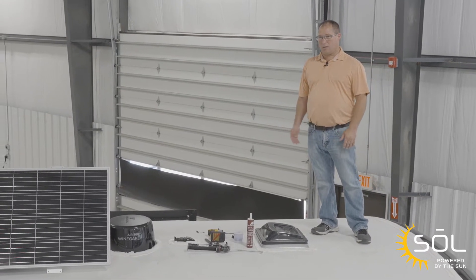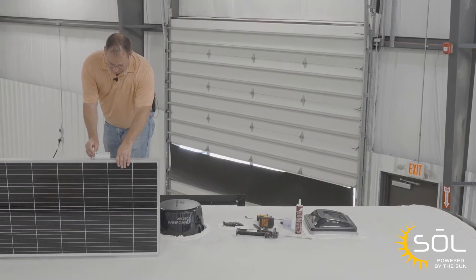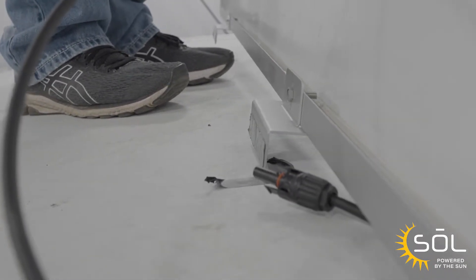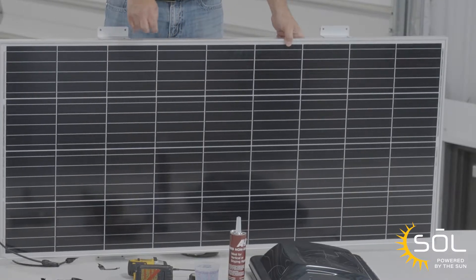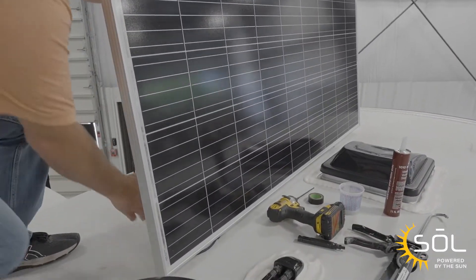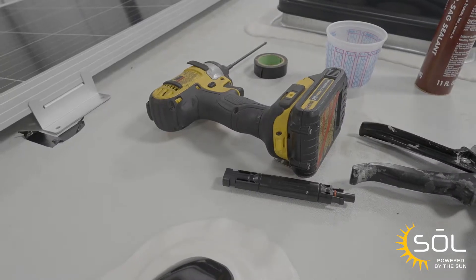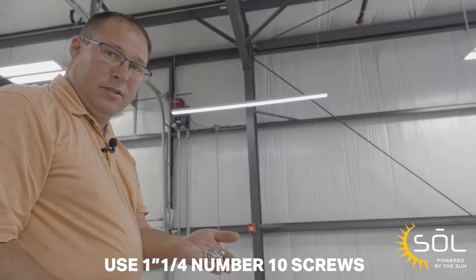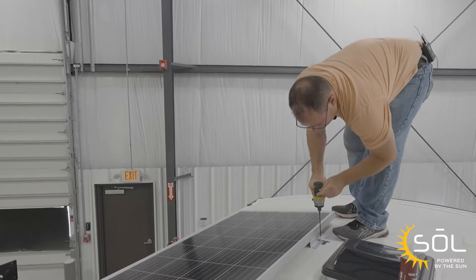Now that we've got the battery installed and programmed our charge controller to the proper battery, let's start installing our solar panel. To do that, we're going to remove the protective backing tape off of the Eternabond on the bottom side of the panel. We're going to set the panel where we have our backer locations marked — you can get your backers based on the VIN from our parts or service department. Now that we've got it set in location, we're going to lay the panel down and use inch-and-a-quarter number 10 screws to screw the panel down. Make sure not to over-tighten and strip out your screws.